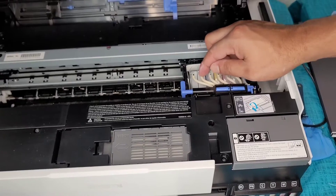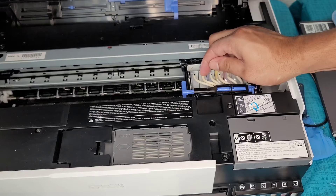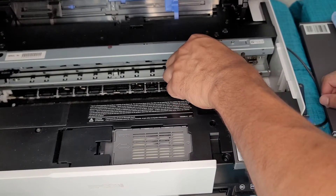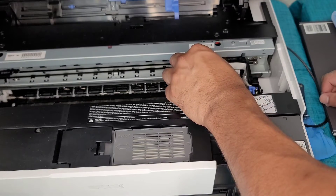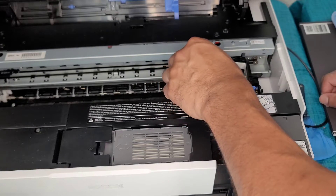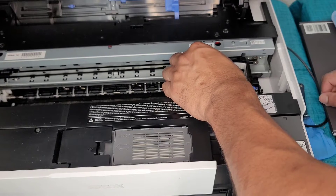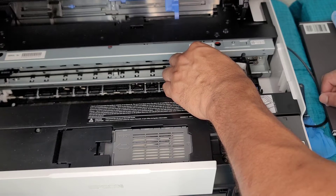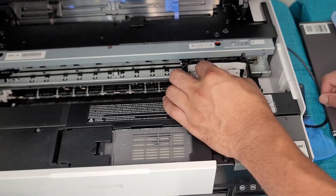The way to do that is I'm just going to take my nail and kind of pull this off a little bit. Just be gentle with it, slowly let it come off, and pull. And there we go.